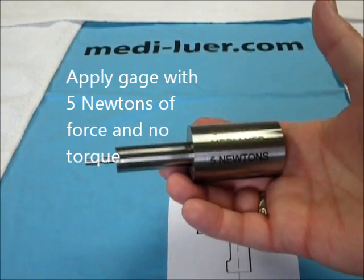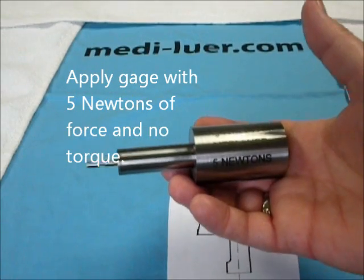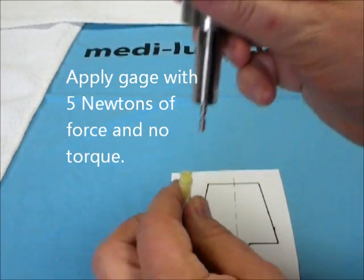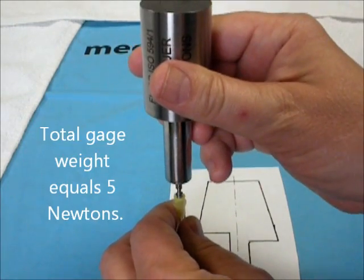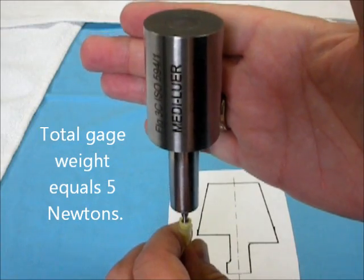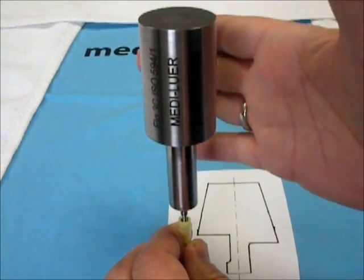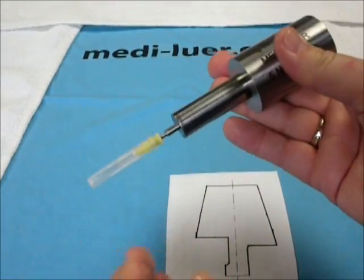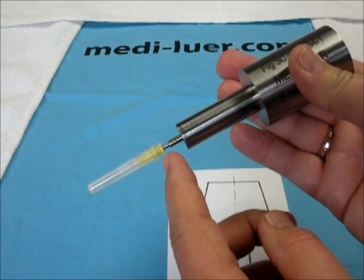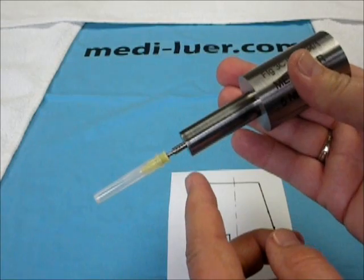This entire assembly is calibrated at 5 newtons. We take the test piece, apply the gauge to it just straight on, allowing gravity to do the work. We do not twist, and it is currently in place. We then read the notch against the edge of the connector to see if it is within tolerance.